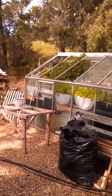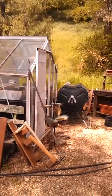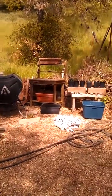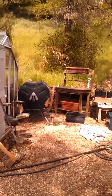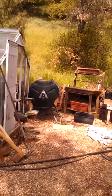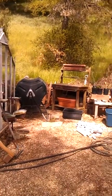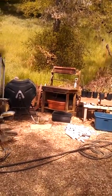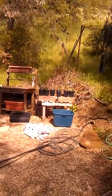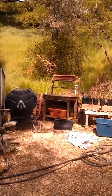Basic aquaponics — always an experiment, always tinkering. But I am still trying to keep it really simple. I don't want the sump tanks and all that stuff — just pump from the fish tank into the grow beds, drain them back. I may put a swirl filter or a radial filter in there. Time will tell.